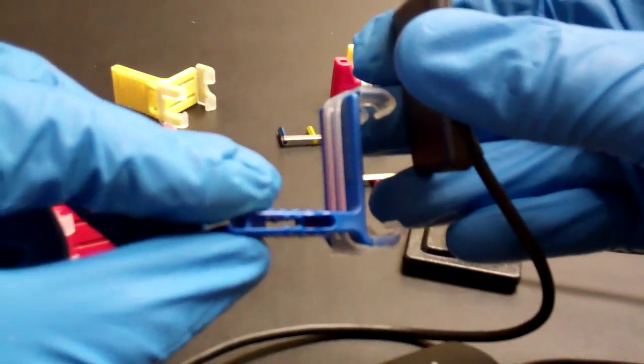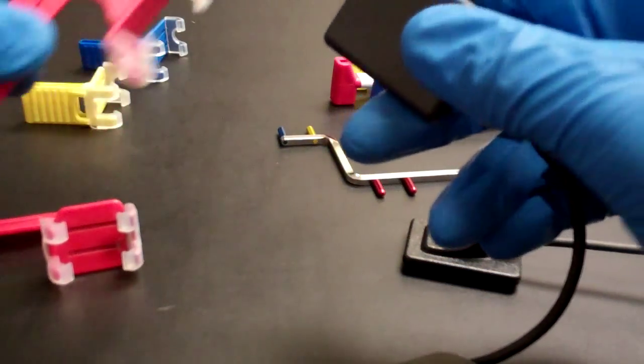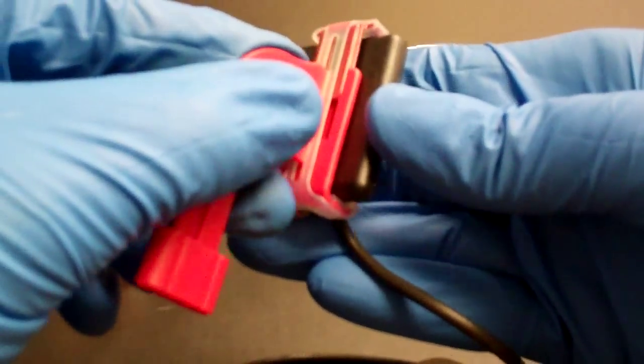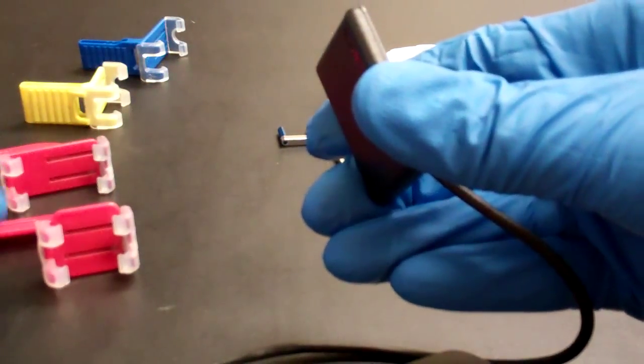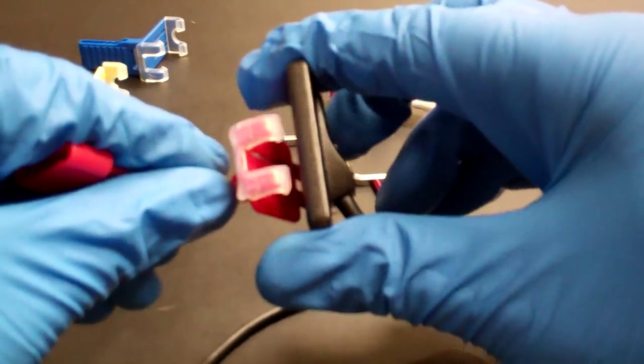There's one bite block per indication. Blue is for the anterior, yellow is the posterior holder and holds the sensor horizontally, and we have a red horizontal bite wing and a red vertical bite wing holder in the XCPD-SFIT system. You can see how all those attach to the sensor.